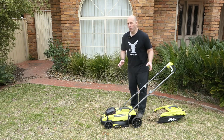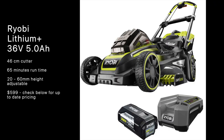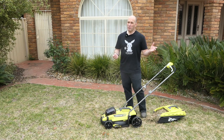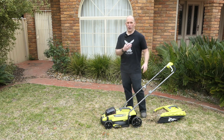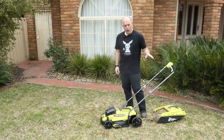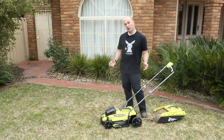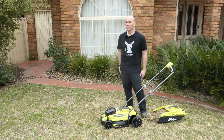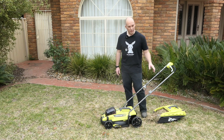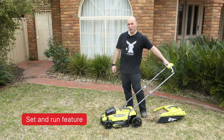If you can stretch to the larger Ryobi model, that has better height adjustment, a larger cutting blade diameter, and obviously a bigger motor — it's a big step up. Long term though, since this mower doesn't need petrol or oil, I expect it to keep going for a very long time. If that appeals to you, definitely consider it — just remember the small catcher, the difficulty getting it on, and the lack of cruise control.